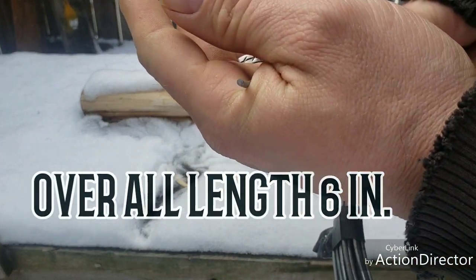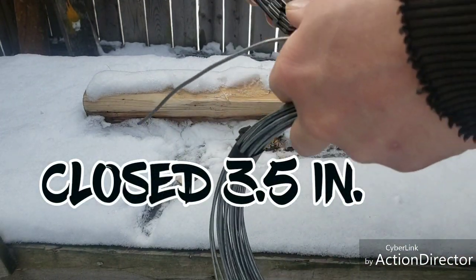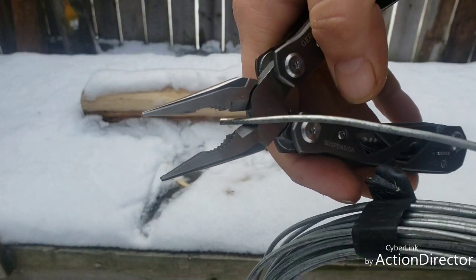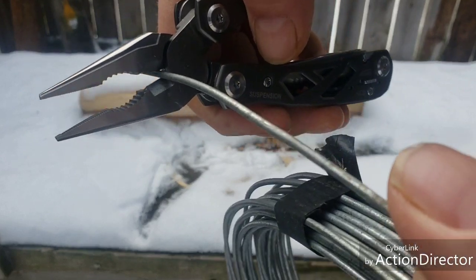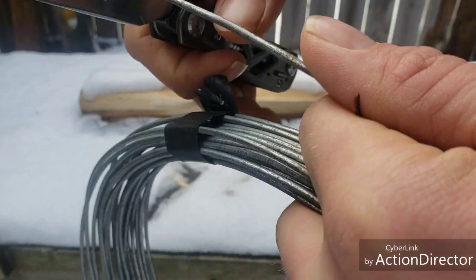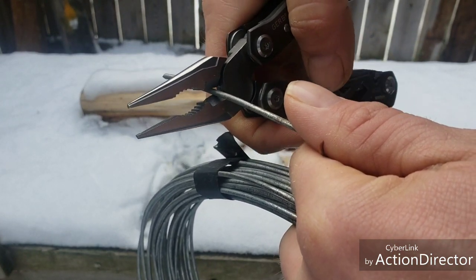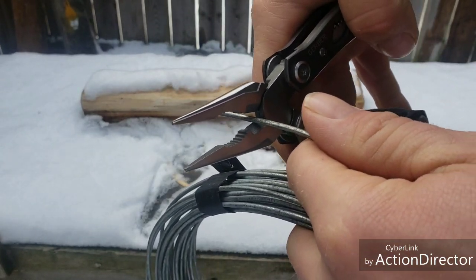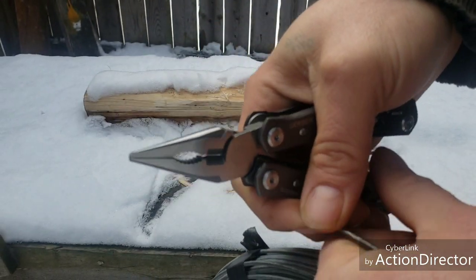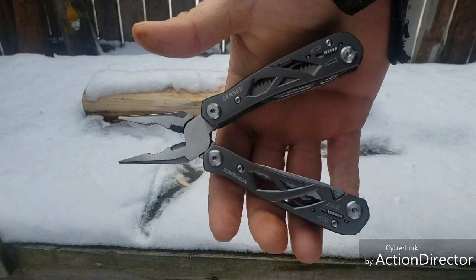Got some pretty thick gauged wire - nice purchase. Nice size wire cutters. My hand's not hurting - you can feel a little bit, but nothing like that last tool.